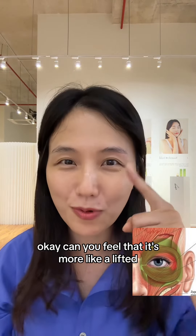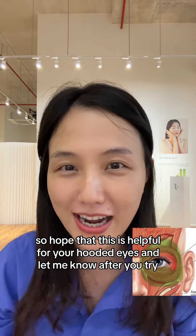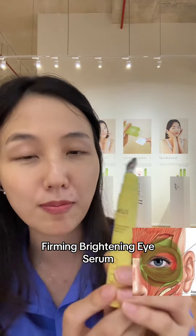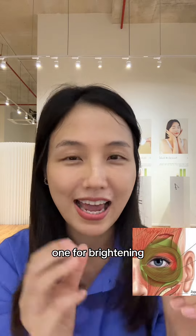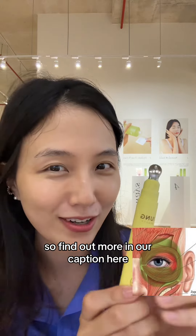Can you feel that it's more lifted? I hope that this is helpful for your hooded eyes — let me know after you try, I want to know if it was helpful. The eye serum I used is Jung Beauty probiotics firming brightening eye serum. We did three clinical tests — one for wrinkle care, one for brightening, and one for non-comedogenic — and this one passed all with great results. Find out more in the caption.